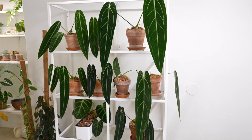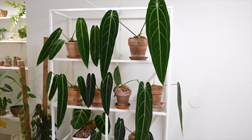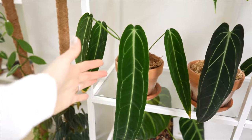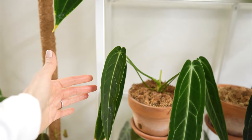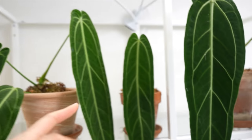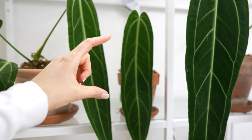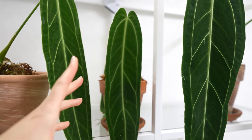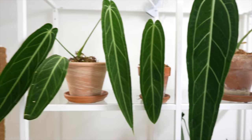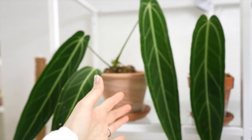Most of my Queen Warczewiczii anthuriums came from Equigenera and also Equiflora. I placed one order with Equiflora for three of the queens last year — this one here is putting out a brand new leaf right now, it's so cute. I love baby Warczewiczii leaves. Most of my plants are imported. This one I ordered on Etsy from Redleaf Exotics and it's doing really well — though I might have to repot it soon. I also top off all my anthuriums with moss, which helps the roots as they're always putting out new ones as it grows.